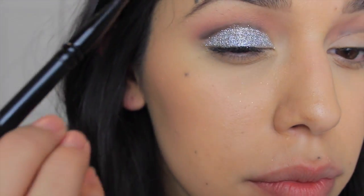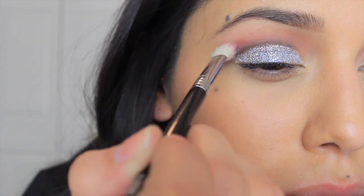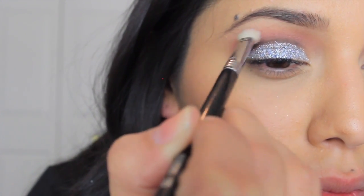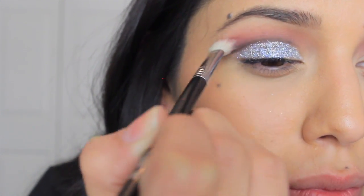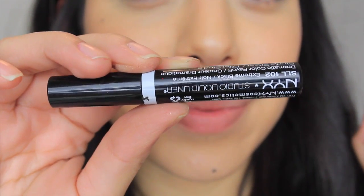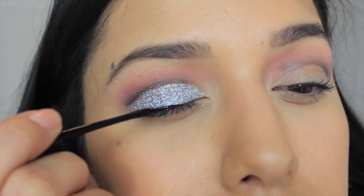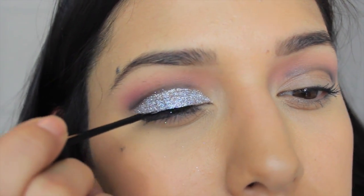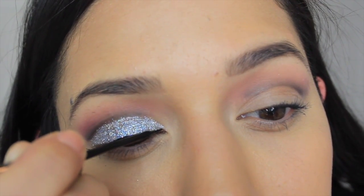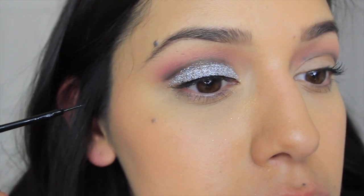Taking that same angled brush and a little bit more black eyeshadow, we're going to apply it right over that line and use the E25 blending brush to blend it out so it looks more dramatic. Now we're going to use the NYX Studio Liner — applying it just to the base, a simple eyeliner, nothing crazy, no cat eye or anything — just something to line the lids to give you a little bit more volume on your lashes.